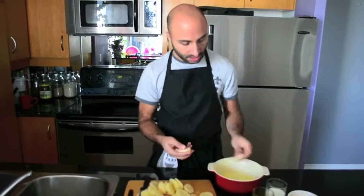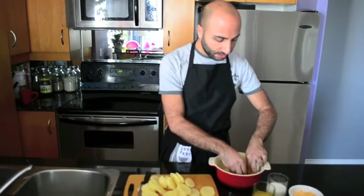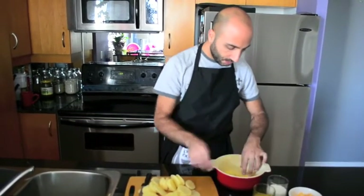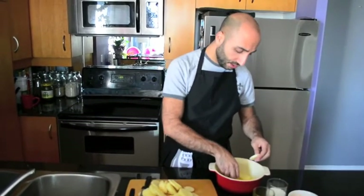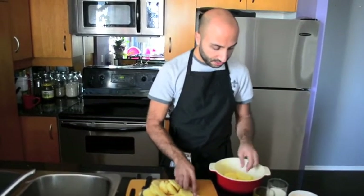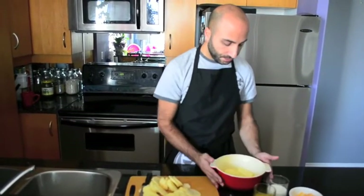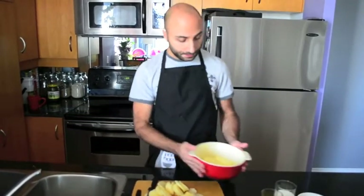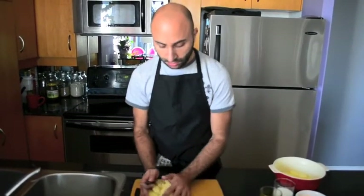Now I'm going to take each slice and put them in the bottom of the pot, doing it in layers. This is the first layer, which is going to be a bit thicker. I'll set the remaining potatoes aside for now.